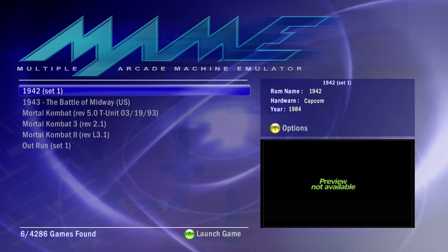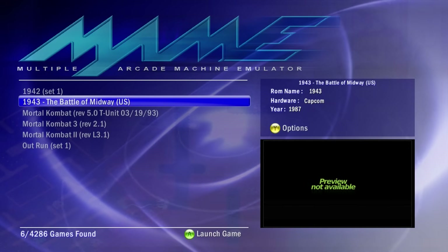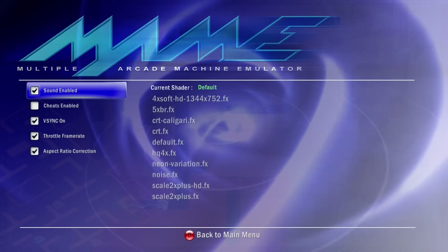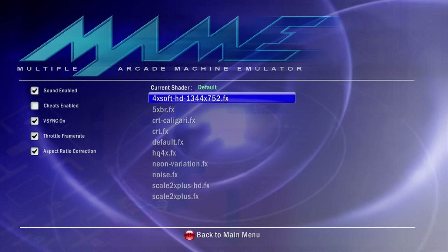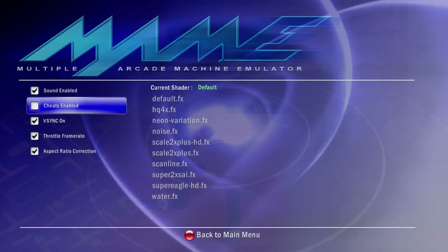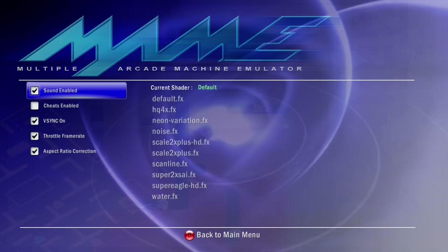To utilize this, if there's a game you want to play, really all you need to do is select the game and play it. But let's get into the options as well. If I want to play 1942, for example, highlight the game, tap the Y button to bring up the options, and from here you have a few things to tweak. The shader is usually set to default, but you can change shaders or enable scan lines if you want. Sound is enabled by default, as is VSync, Throttle Frame Rate, and Aspect Ratio Correction. You can also enable cheats if you wish, but the defaults have worked pretty well for me.